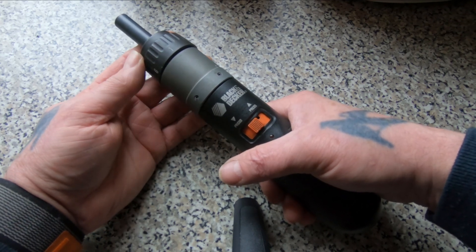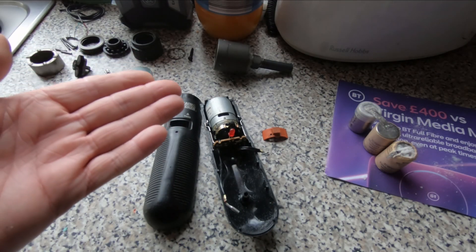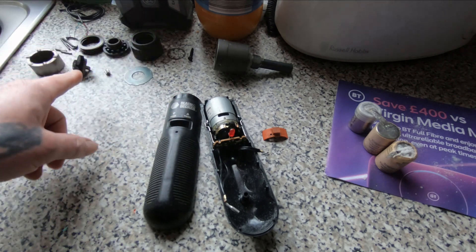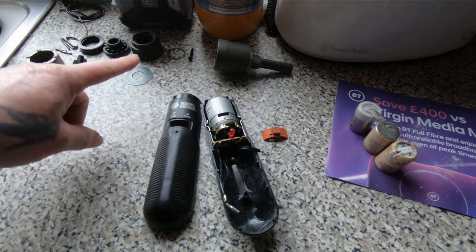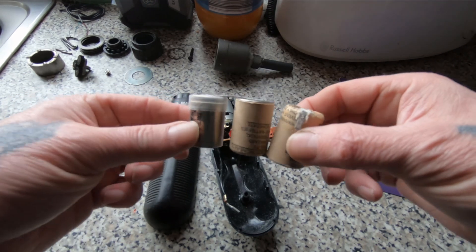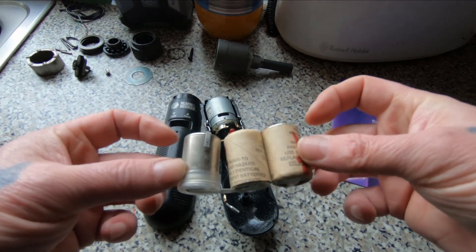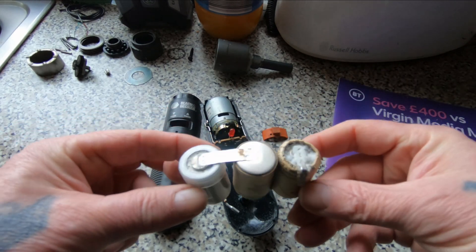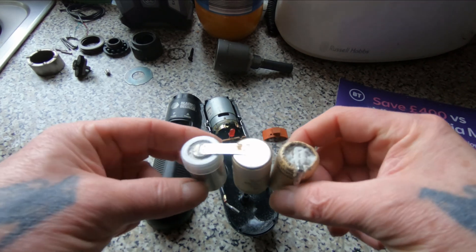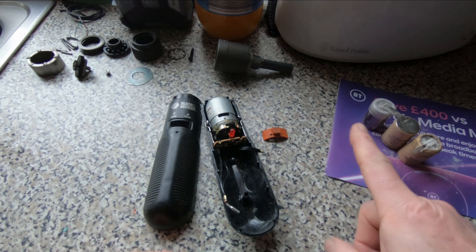I've got it split down into the various parts, laid them out so I know how they go back together again. Come to take the batteries out and yeah, they're in a bit of a mess. It is quite old so couldn't expect much else really.